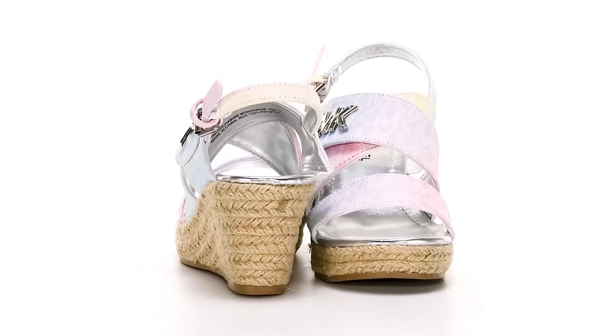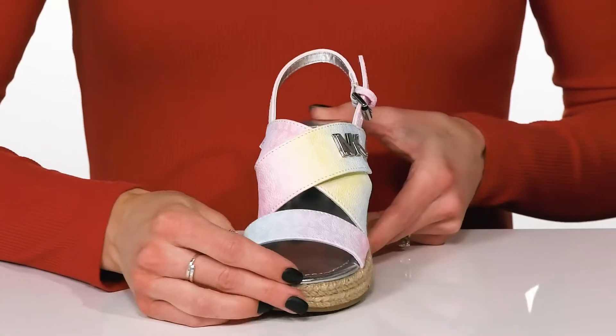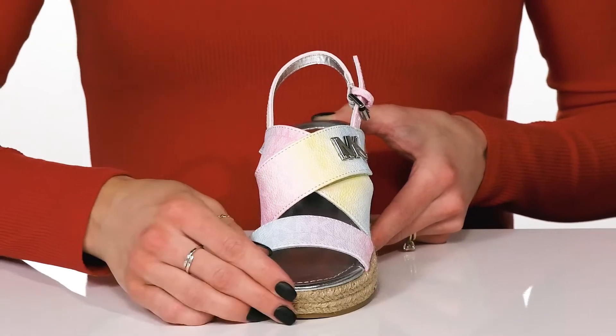Your little fashionista will be sure to love these wedges this season. These are absolutely adorable with this pretty watercolor design, and they are available in another color as well.